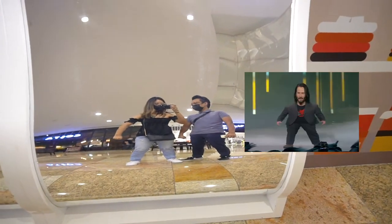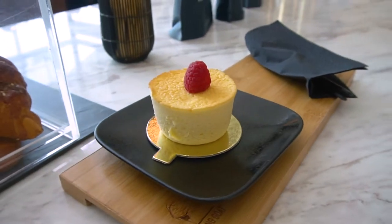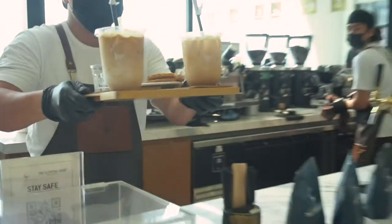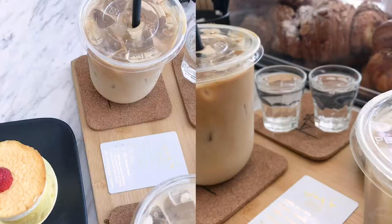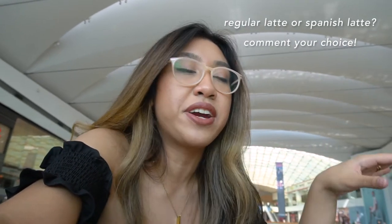We're here in Festival City Mall trying to find coffee. I got a Spanish iced latte and JV got a regular latte. I tried the coffee off camera — it's really sweet, a little bit too sweet but still fine for me. This whole aesthetic is so cute. Can I taste your latte? Let's taste the latte.